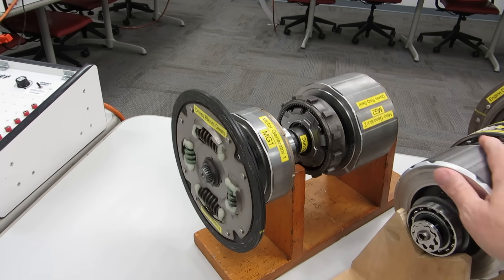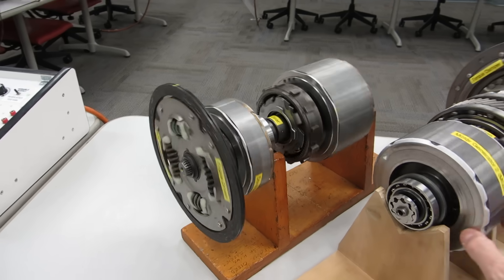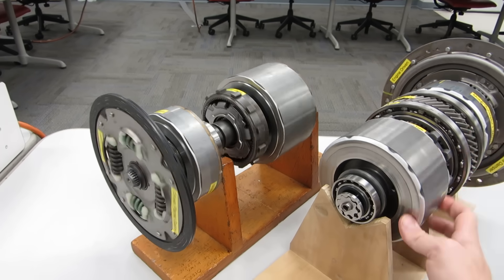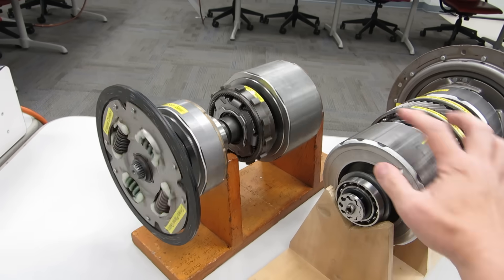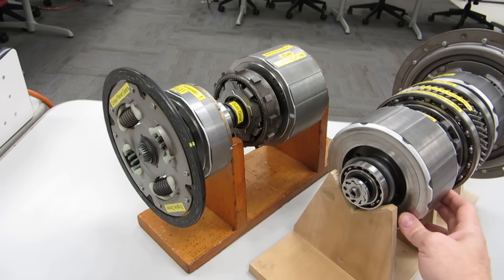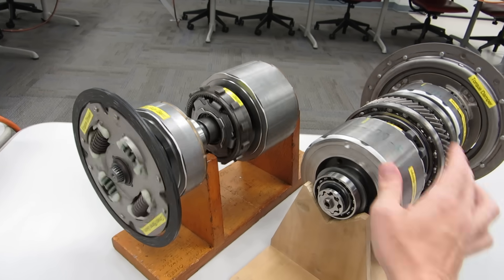I'm not touching the Prius motor at all, yet the force of the magnetic field from the Highlander MG2 causes the Prius MG2 to spin. And if I go the opposite direction, it also spins the opposite direction.